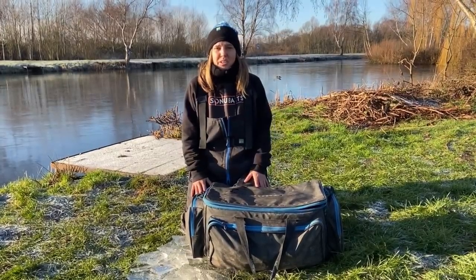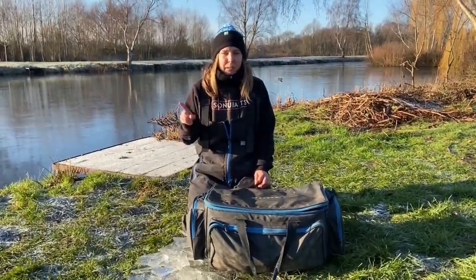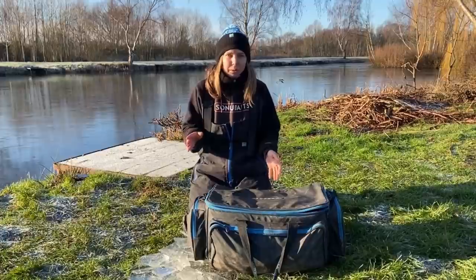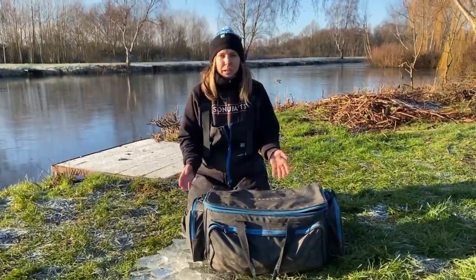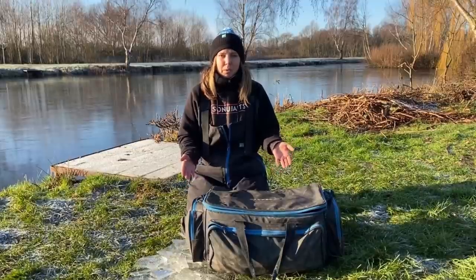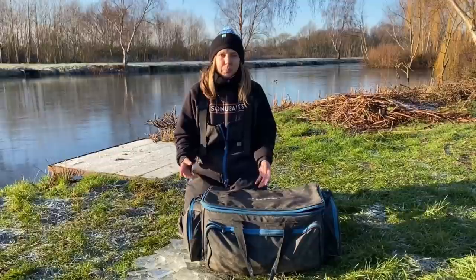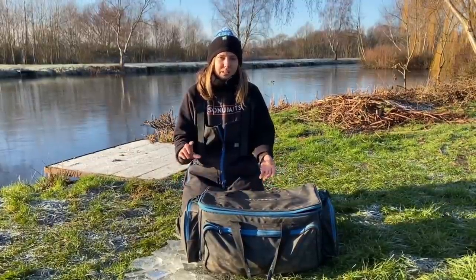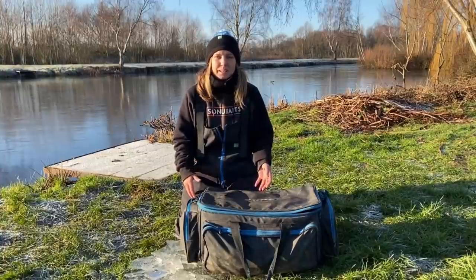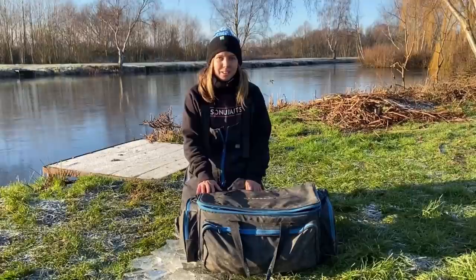Right guys, as you can see it's freezing cold. I've just broken the ice, put a little bit of bait in, and I'm leaving that line to settle. So I thought while I'm doing that I'll give you a run through what carryall I use. I did the one about what box I use and what was in my box and it seemed to go down really well. People were asking, seeing as I don't carry a lot in my box and only have one draw, what I actually carry.